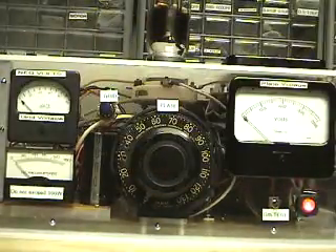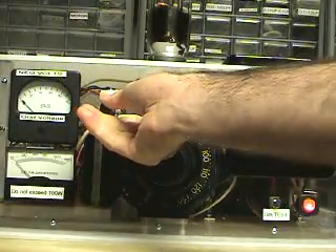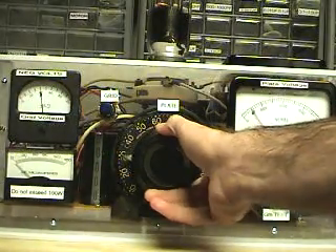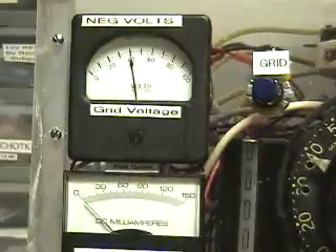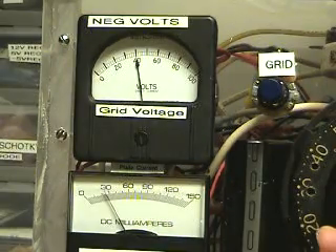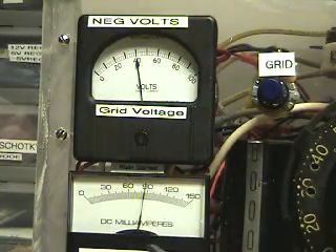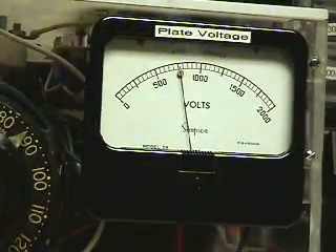I'm going to increase the voltage, but first I'll set the grid to about negative 40. As I increase the voltage, the plate current starts rising. I'm now over 500 volts, now at 750 volts, and I'm reading the current at a little under 90 milliamps. There's my grid and there's my voltage.